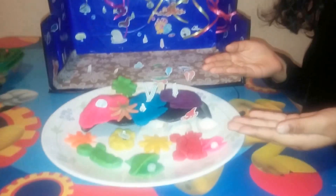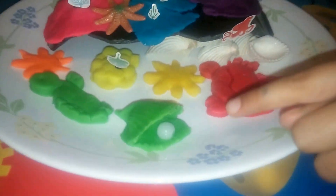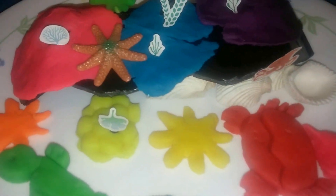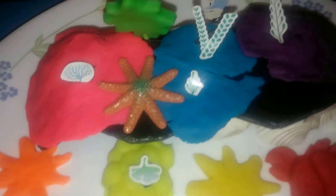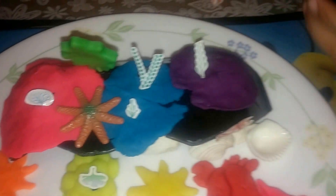We made things with play-doh. This is the turtle. This is the oyster. We put the pearl. This is the crab. This is the starfish. These are the shells. And these are the stickers.